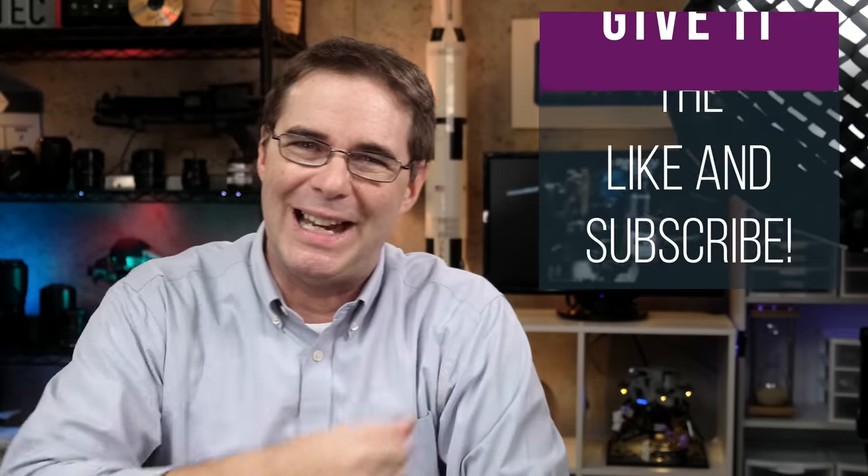In the meantime, I hope you enjoyed the video and found it helpful. If you did, be sure to give it a like and subscribe. I will see all of you in another video again very soon. Take care.